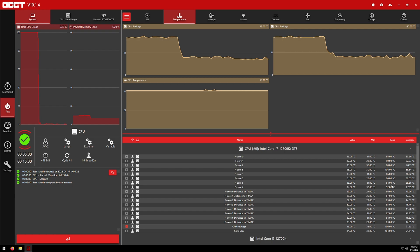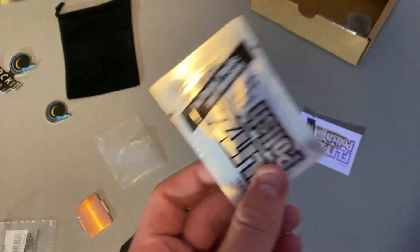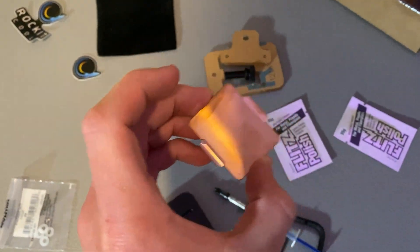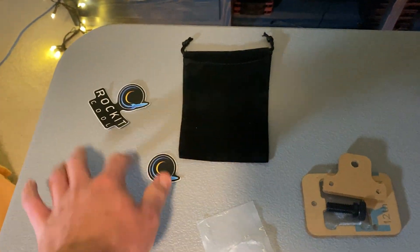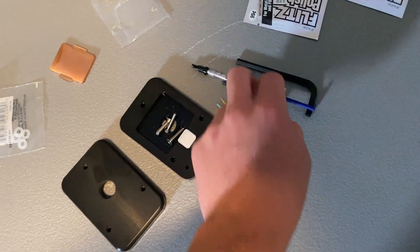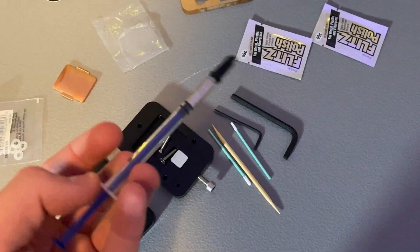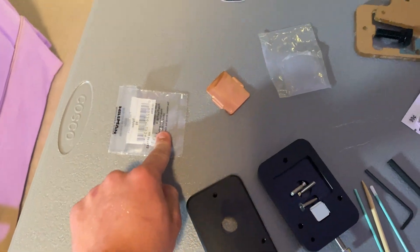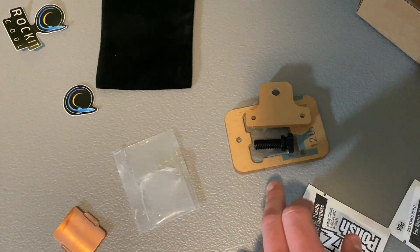Let's go over what's in the box. This is Flitz polish — it will polish both the die itself and the copper IHS side. The reason I have two is they actually forgot to send the copper IHS with my kit, so I emailed them and next thing I know I got Rocket Cool stickers. This is the delid tool — you put these three screws on it, twist with this Allen key, and you're done. QuickSilver will dissolve the solder — it's basically liquid metal with a different ratio of gallium and indium. There are also little pliers, Q-tips, and the IHS positioning/screwing bracket.